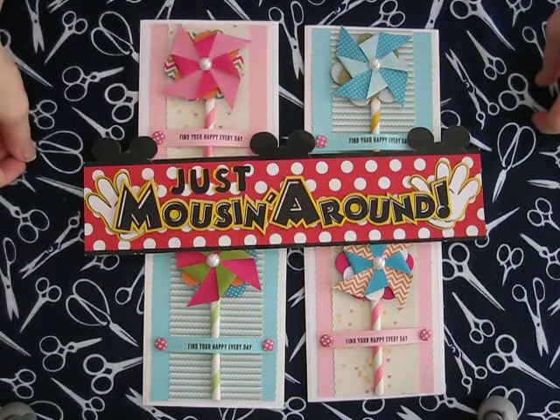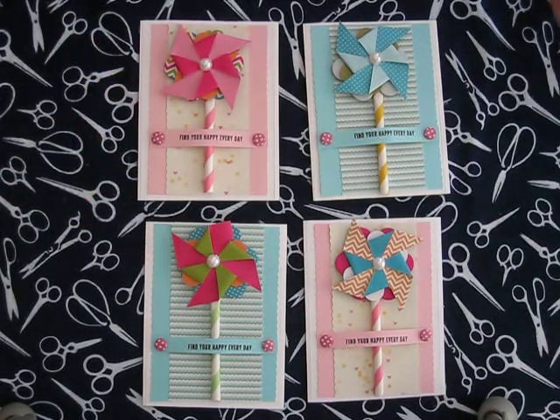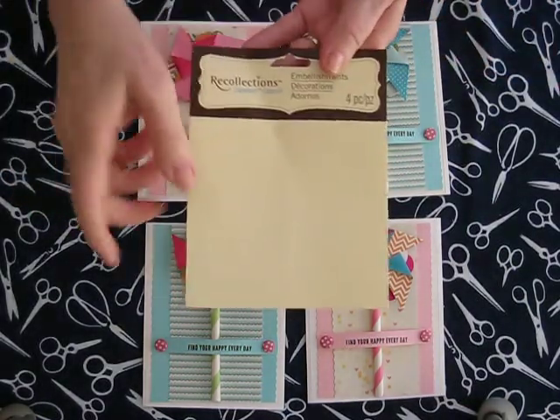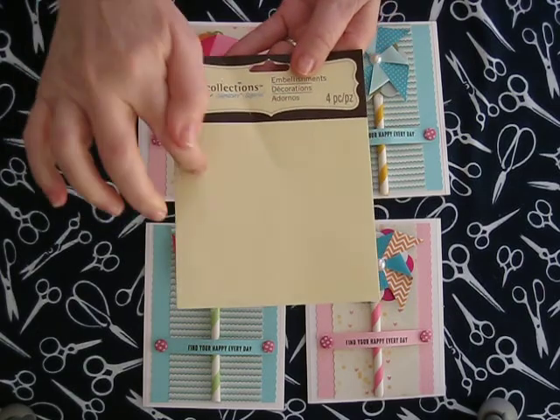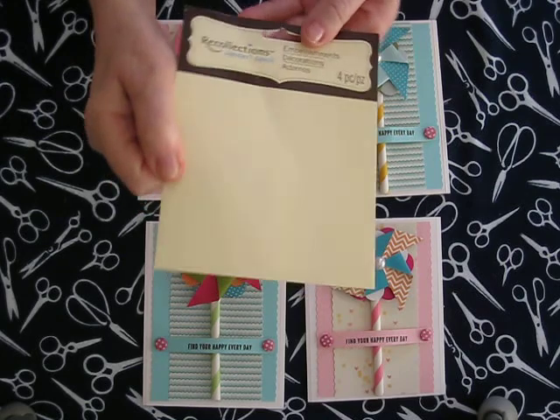Hi everyone, this is Diane. I have a quick card here today. This is a pinwheel card and the pinwheels came from Michaels from the Recollection brand. There were four pinwheels on this little card, so that's the size you'll need to find.